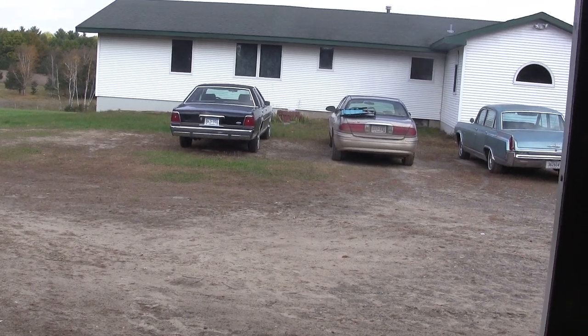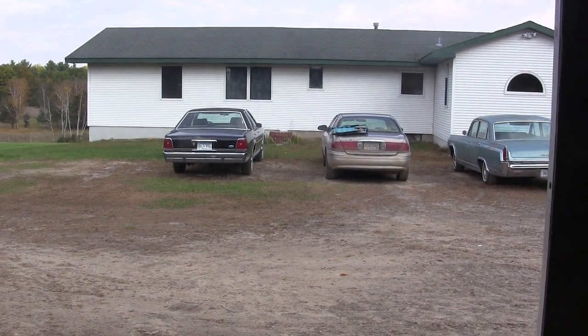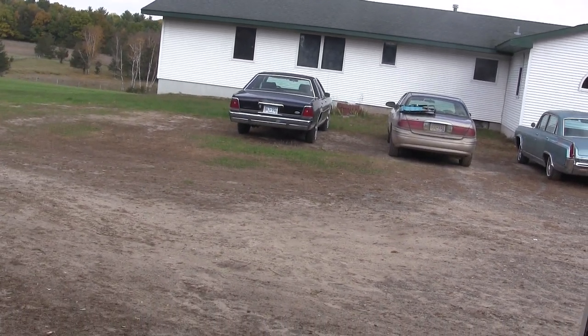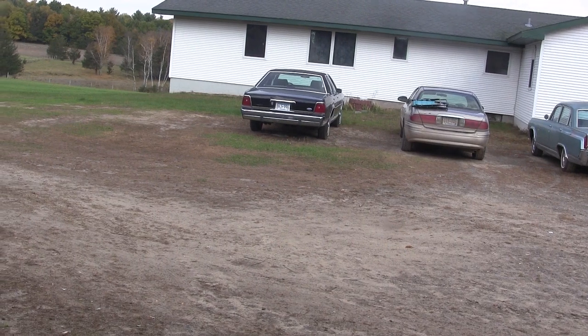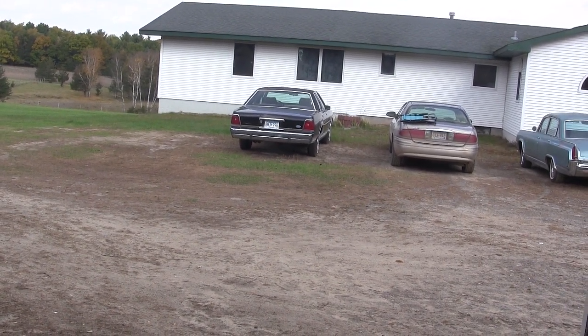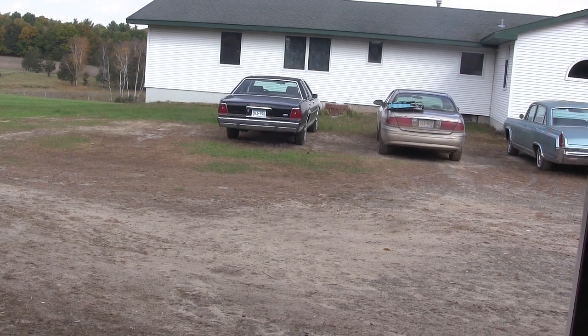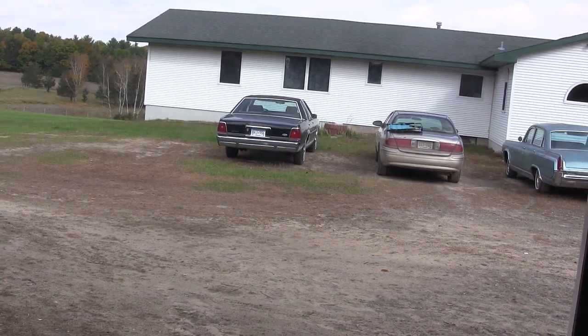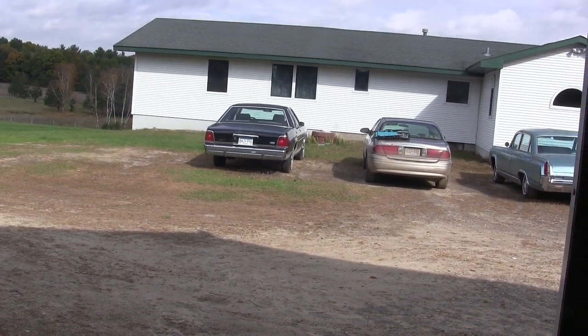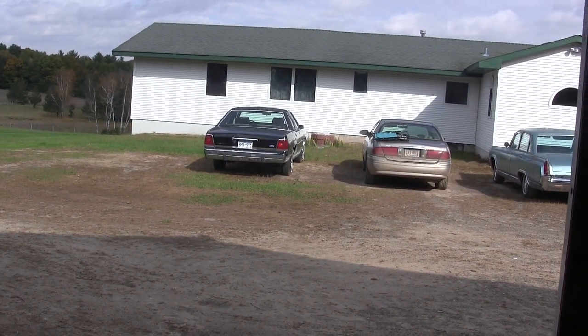Today we're going to fire up the Crown Vic. I'm in the garage because it's pretty windy outside. I fired it up a couple weeks ago and it had kind of a miss and hesitation to it. I don't know if that was just because it was cold and the problem was always there, or if it's a new problem, or maybe it was just a fluke.